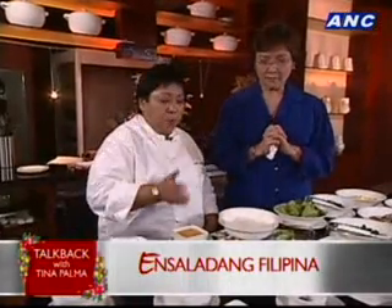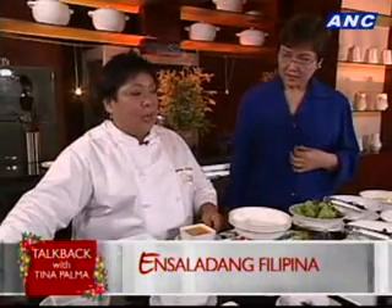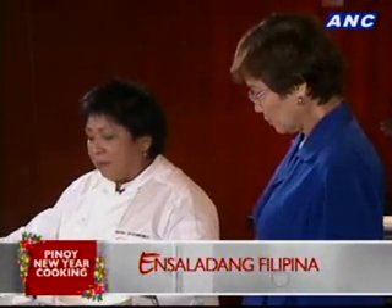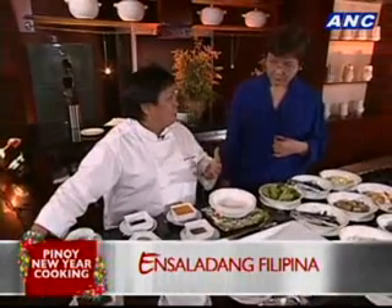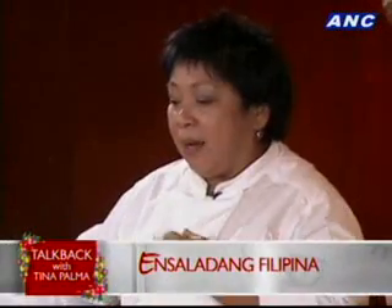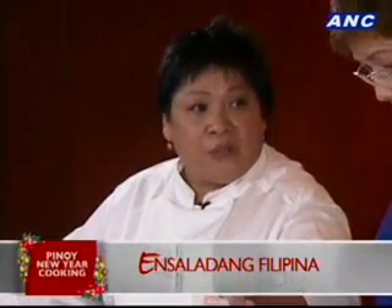One is an invention of mine. It was originally a hanid patis dressing. In the restaurant, we're constantly creating new dishes, and one day they decided to add some dalandan juice to that. So we've got a hanid dalandan dressing, which should go quite well with all these vegetables.